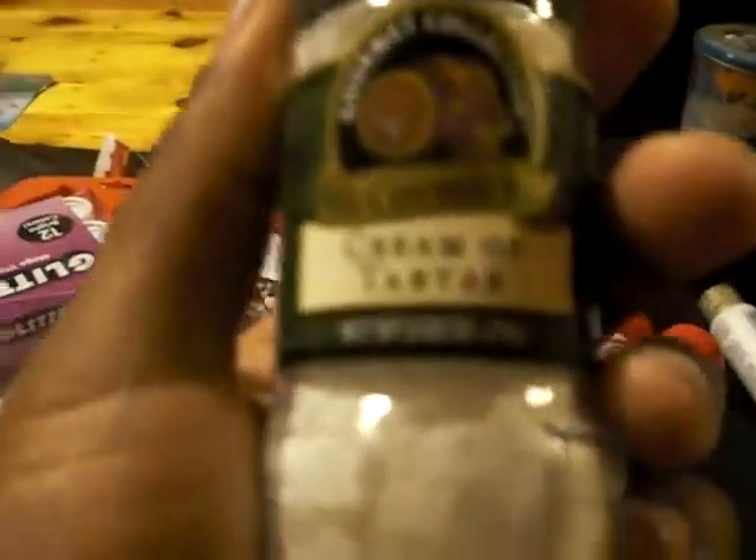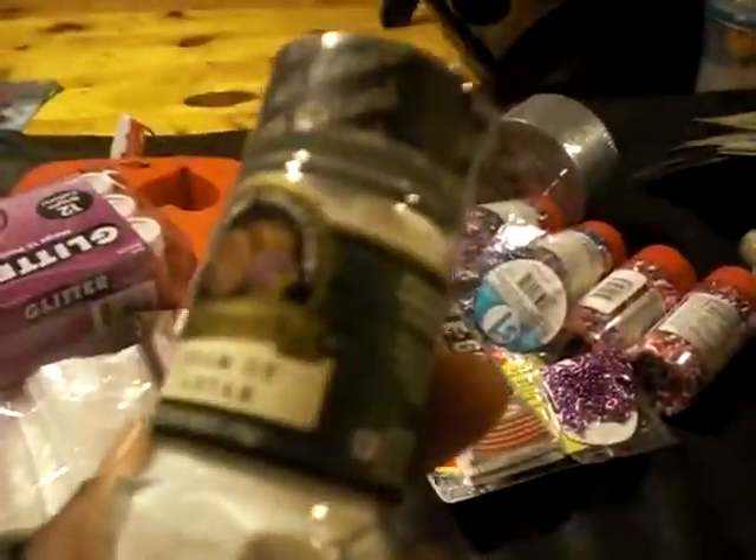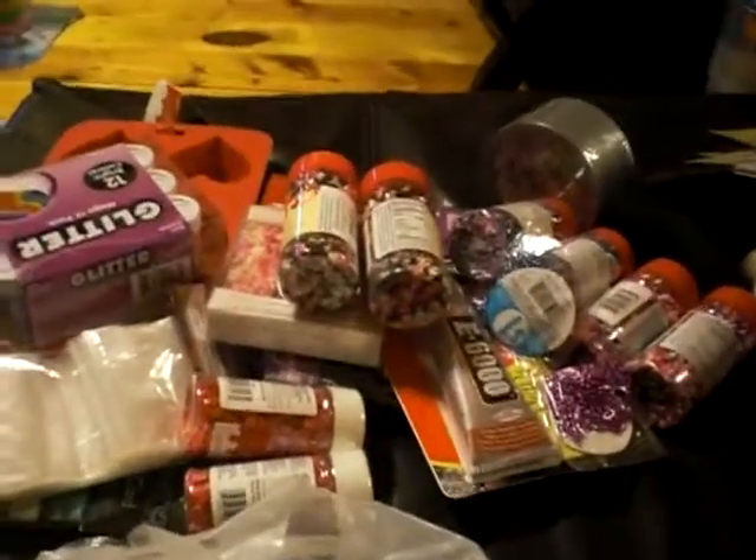I got some cream of tartar so I can make play-doh. I need this for play-doh, and I will make a tutorial of me and my daughter making some play-doh. Alright guys, that's my haul — see you guys later, thank you!